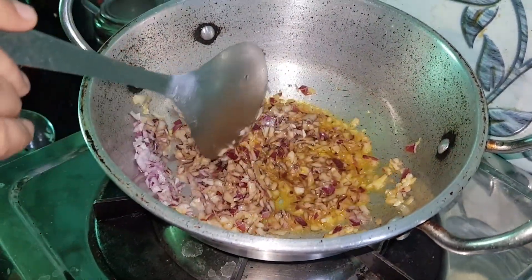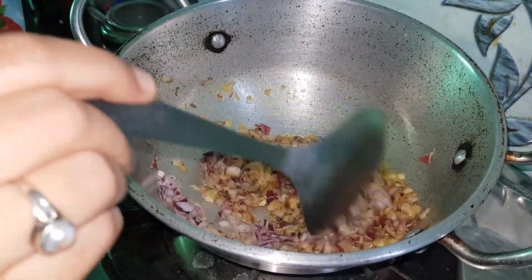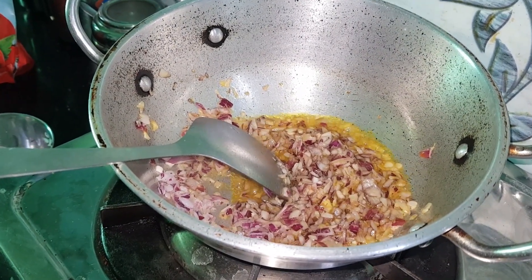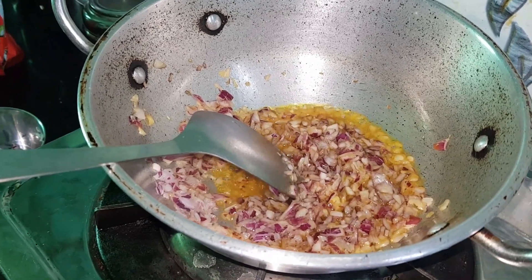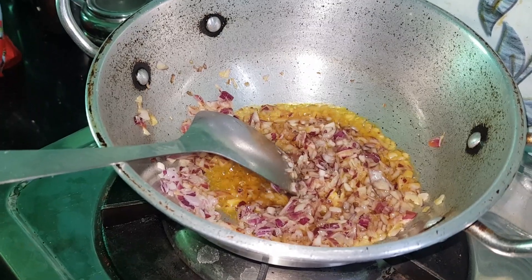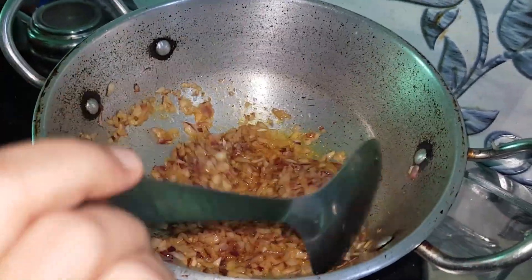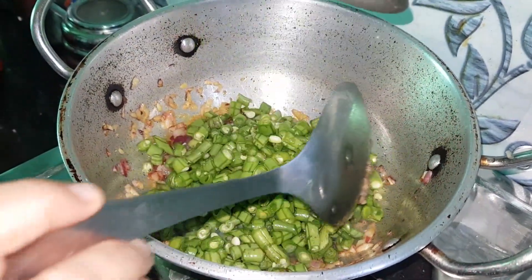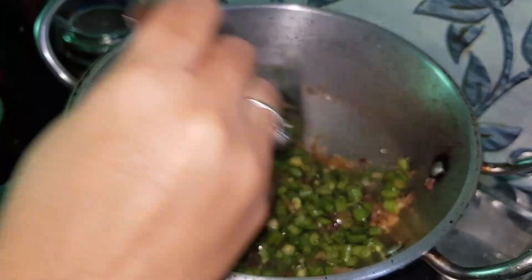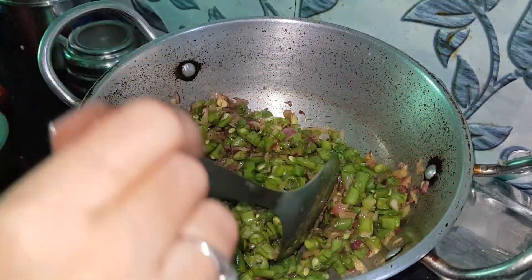Set the flame to medium. We will not let it change color too much. After it softens, add the finely chopped beans. Cook until we get a nice golden color, then add green beans as well.